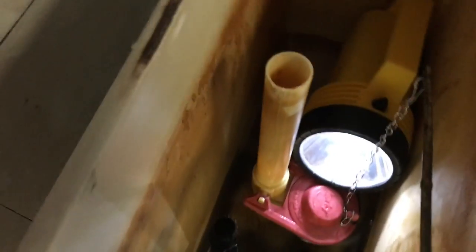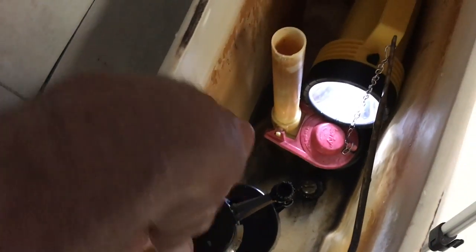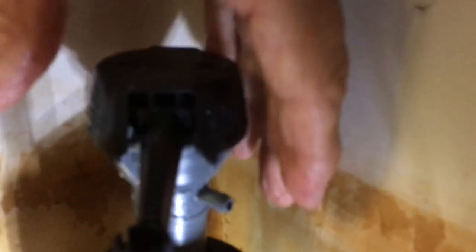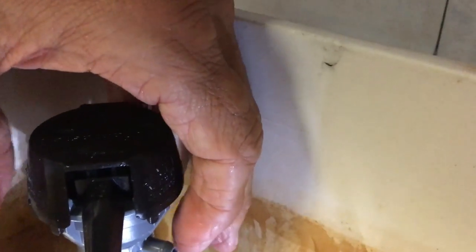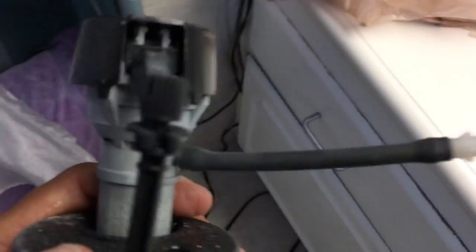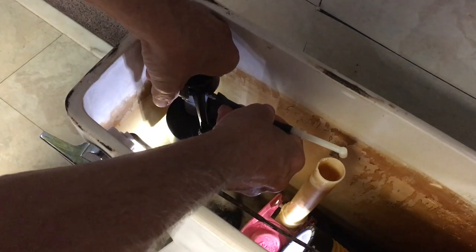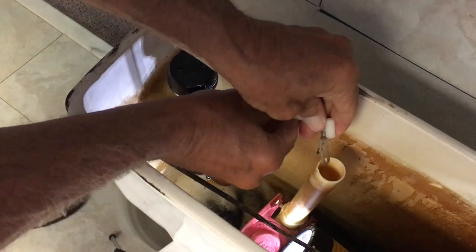Now I've got to put the refill hose on. There's a little nipple here and I'm going to put a little hose that runs over to this overflow pipe and sits inside just like it was before. Instead of using the new one they gave me, I'm just going to pull this old one off because it's the perfect length and put it on the new valve — just push it right on the nipple and slide it on there. It's a little cracked but it should still work.